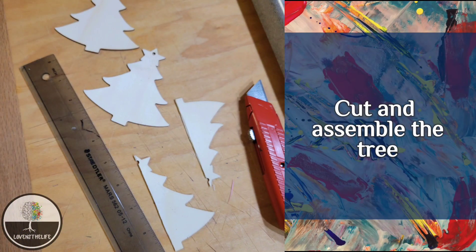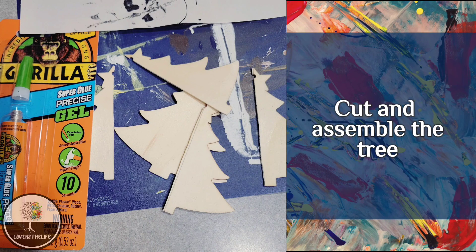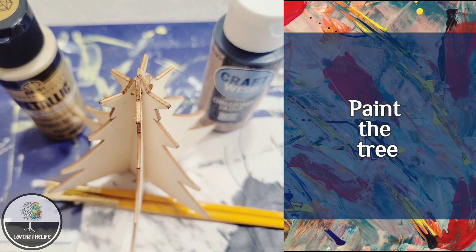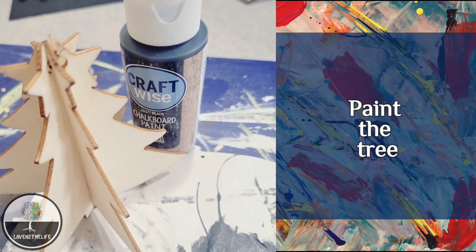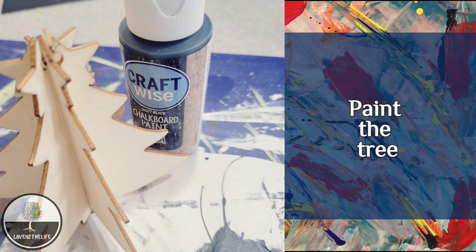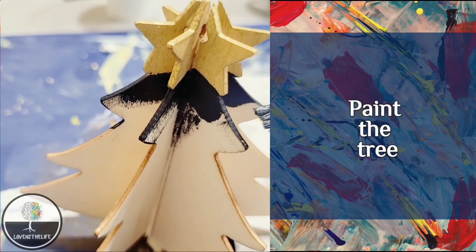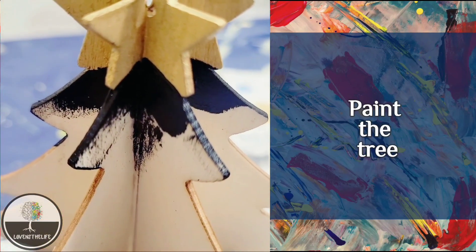Two of the three trees were cut down the middle with a razor blade. I used the ruler and pencil to draw a line down the middle and then sliced them with a razor blade. I then used super glue to glue them to the main tree — it took a little bit of patience as you had to hold them until they set up enough. Once the glue had set up and it was sturdy, I painted the star on top gold and painted the rest of the tree with black chalkboard paint. It worked really well and I think it looks nice.